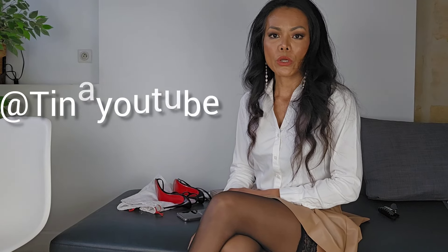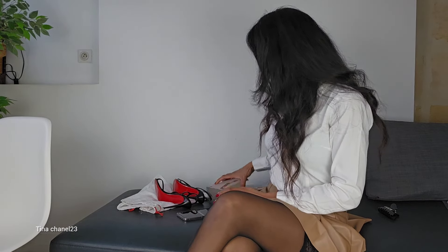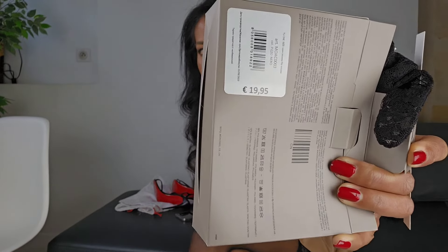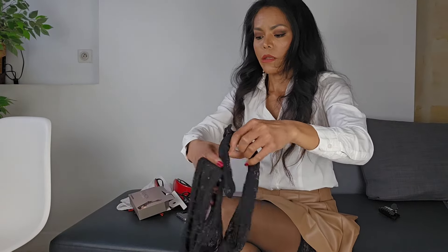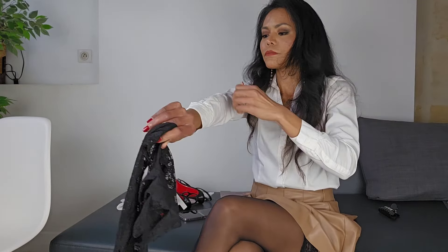Hello everyone, I hope you are all doing well. Today I have two items from Calzedonia to unbox for you guys. I already opened the box because it's very easy to show you. This is fashion lace gloves, which I purchased maybe more than one month ago. The price is 19 euros and 95 cents. I have been using and wearing them already.